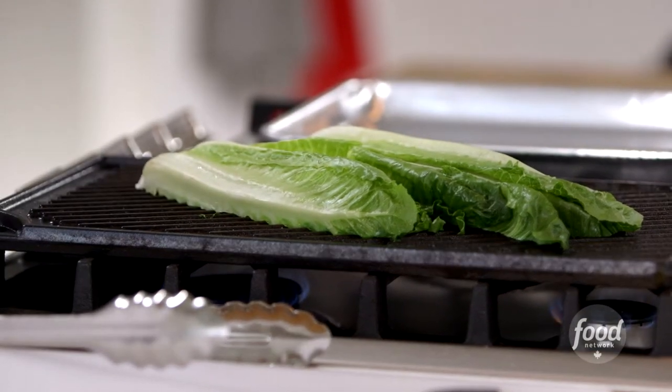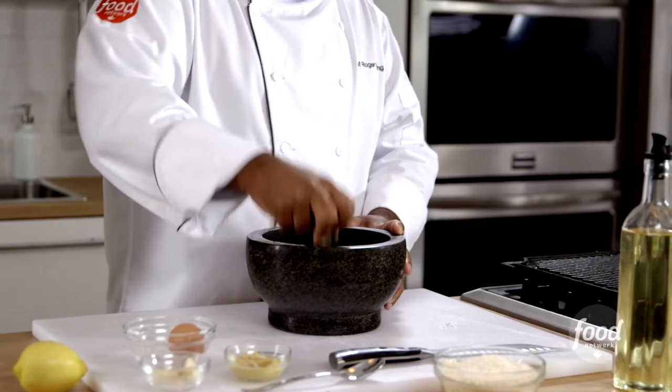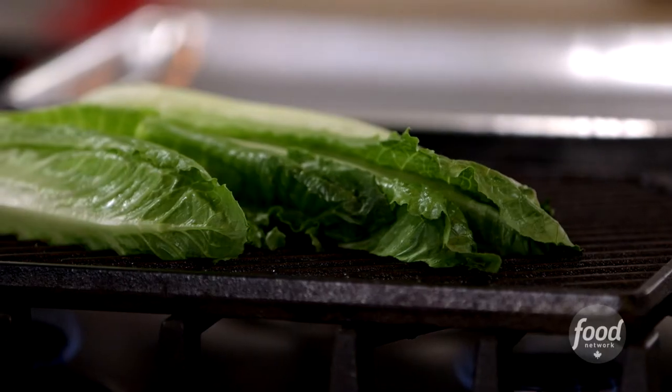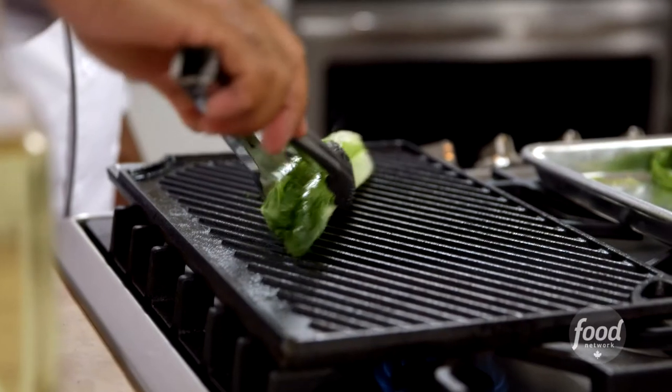It's time to make Caesar dressing. We start with a clove of garlic and add a little bit of salt — we want that garlic to almost melt away into the sides of the mortar and pestle. Our romaine is just beautifully grilled, just slightly softened, and has taken on a little bit of color.